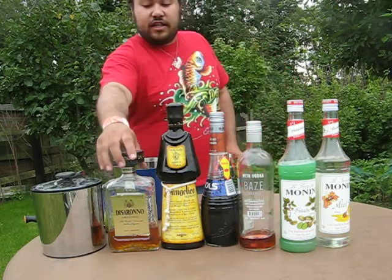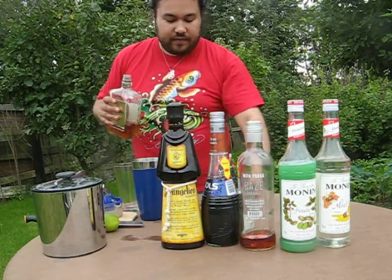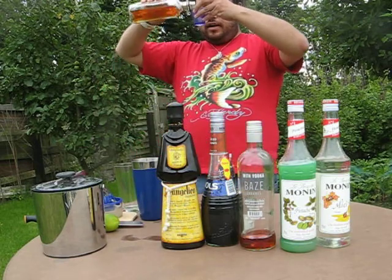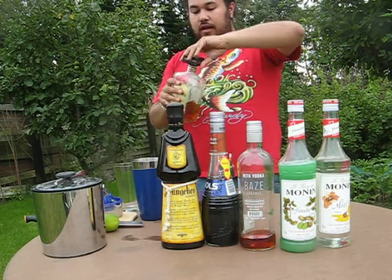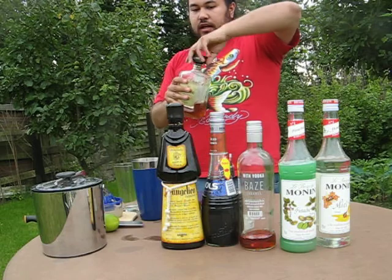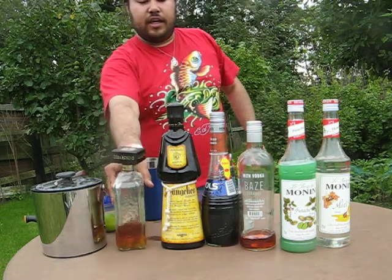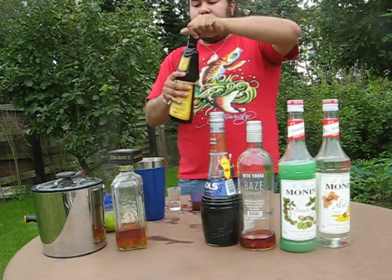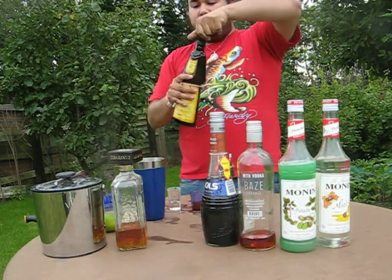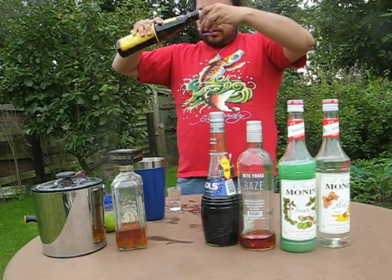We're going to start with some Amaretto — two centiliters of that. This one is an almond liqueur. Then we're going to take one centiliter of the Frangelico liqueur in its monk costume bottle. It's a hazelnut vodka, really dominant in taste, so I'm only using one centiliter of that instead of two.